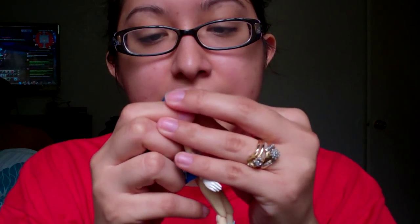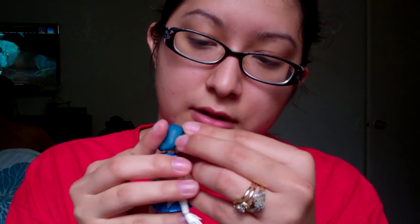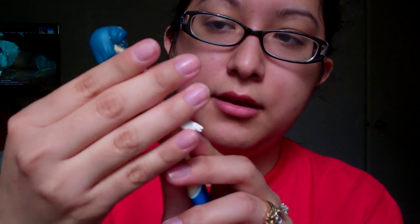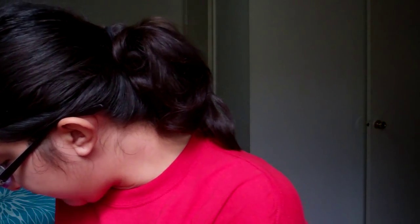She also comes with her glasses — her little smarty glasses — that we can put on. It's the same process as Sailor Moon: remove the hair section, place the glasses on, and put the hair back. And that's basically it for her Figure Arts figure.